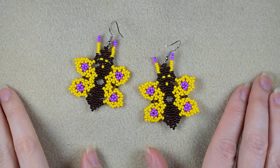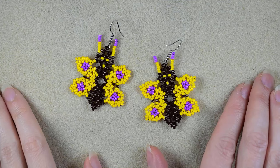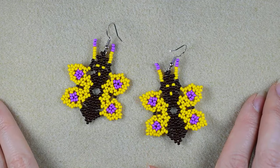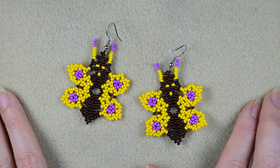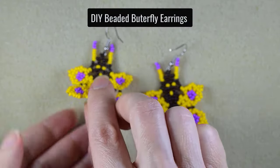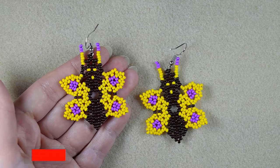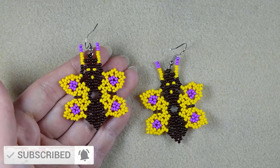Hi there, I'm Teddi from Bijuteo Beading. Spring is coming and I'm coming with my spring wave of tutorials — this time for butterflies. I'm showing this one step by step so even if you are a beginner you will be able to make them. In the description I have two more butterfly tutorials so you could check them out after this one. Consider subscribing, liking, sharing, and commenting.